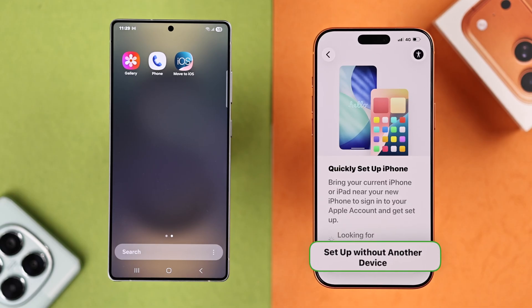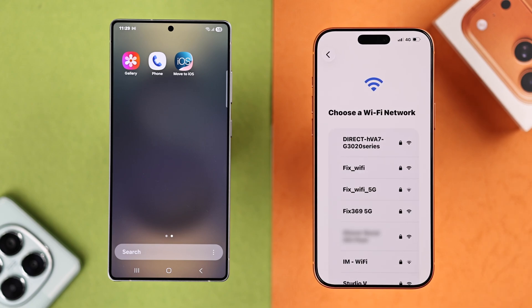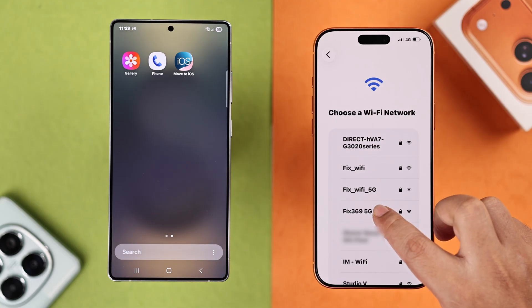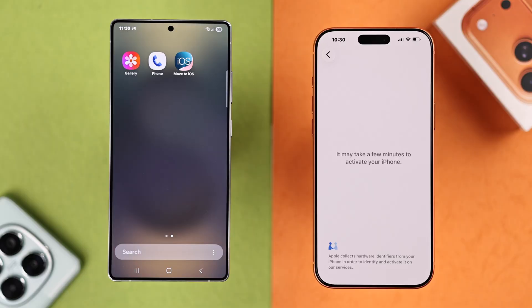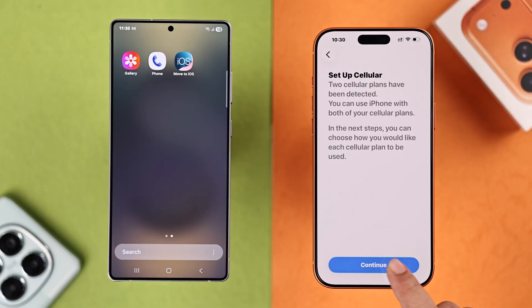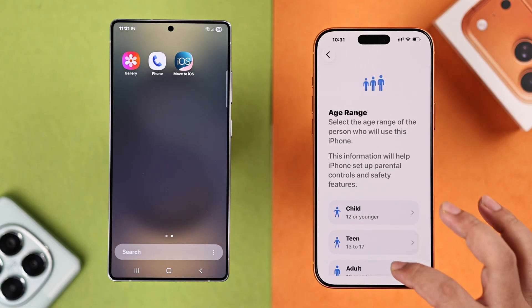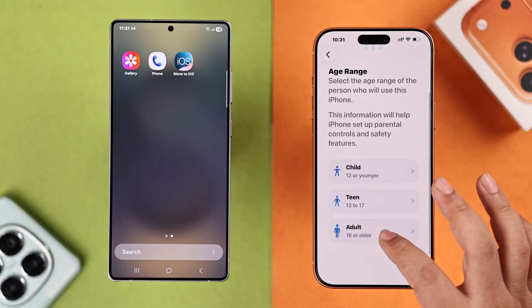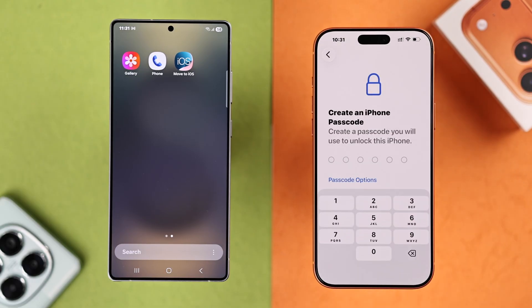Two important things: when you reach the 'Quickly Set Up iPhone' page, make sure to choose the 'Set Up Without Another Device' option. Also, when prompted, make sure to connect it to the same Wi-Fi network that your Android is connected to. You might be prompted to reactivate your cellular if you have eSIMs installed. We recommend you skip the software update, Face ID, and screen lock prompts for now — just stick to the transfer process.